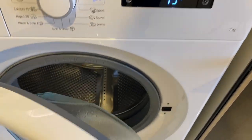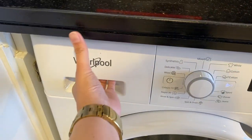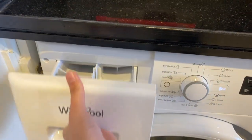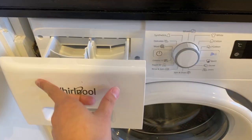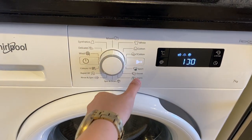Open this lid, load the clothes inside, and close it. Open this cover right here, put the soap and the fabric conditioner inside, and close it. Twist this knob to set the program.